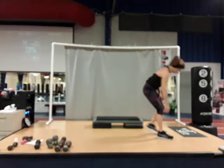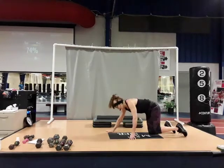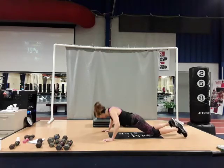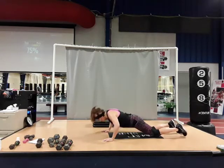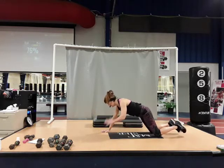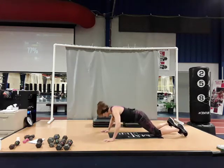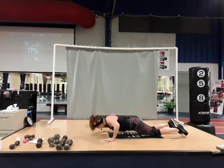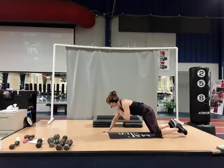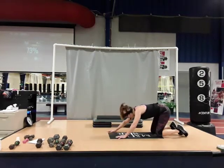Push-ups with alternating shoulder taps — toes or knees, your choice. Hands over the shoulders. Go down, up, tap the right shoulder. Down, come up and tap the left shoulder. Down and tap. There's five, six, seven, eight, nine, ten — two more, here's eleven, twelve. Sit back for a little stretch.